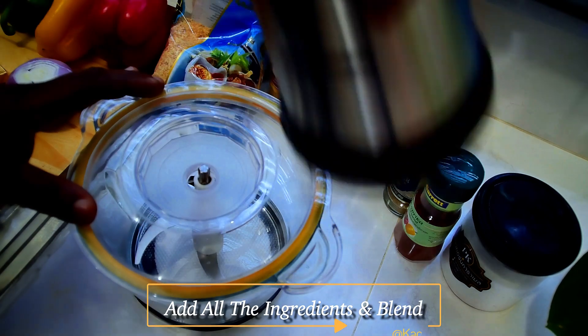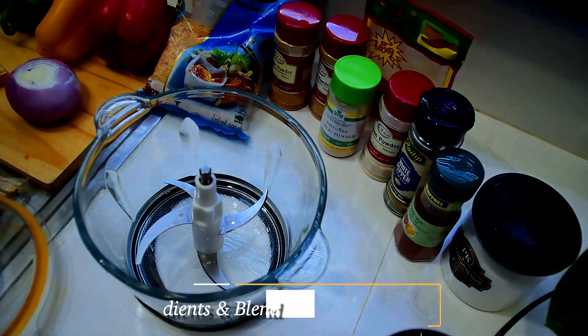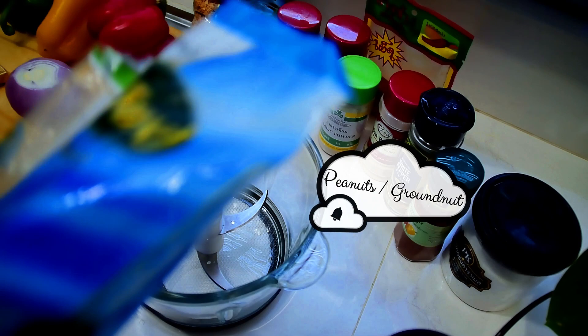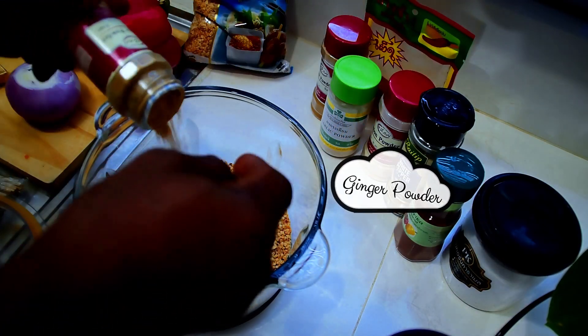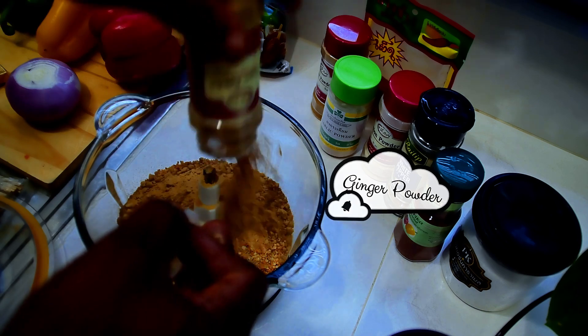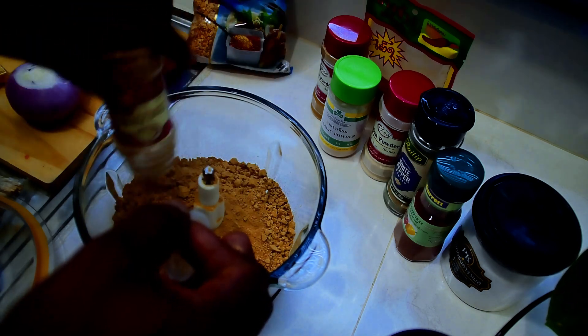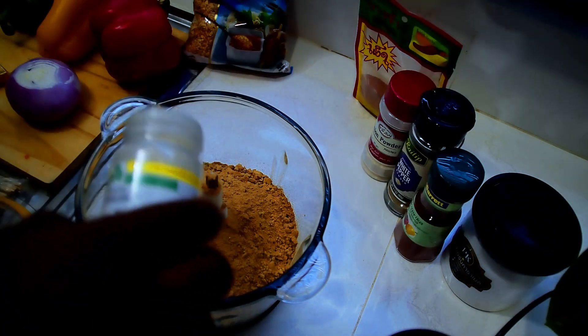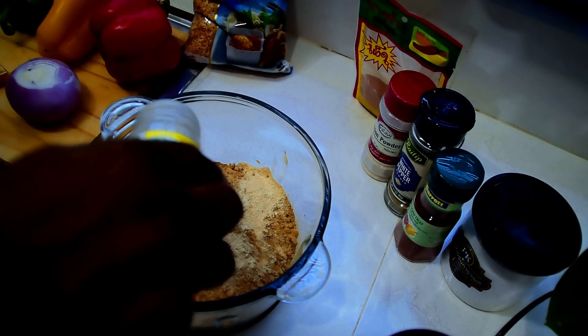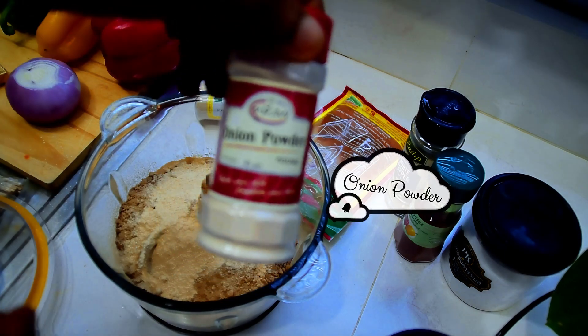What I'll be doing now is to blend all my spices in here. In go our peanuts, ginger powder — I'll add all of it. Next we'll have our garlic powder; all the ginger and garlic goes together. So this is my garlic powder, and here we have our onion powder.